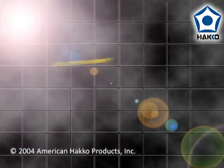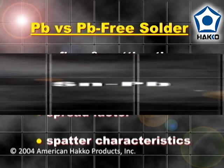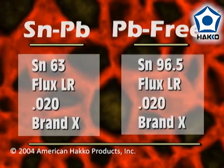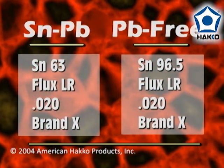The following simple demonstration will compare the reflow and wetting time, wettability, spread factor, and solder flux spattering characteristics between a tin-lead eutectic solder and a lead-free solder. To eliminate the differences between solder manufacturers, the same brand of flux-cored wire solder with the same low residue flux composition was used.